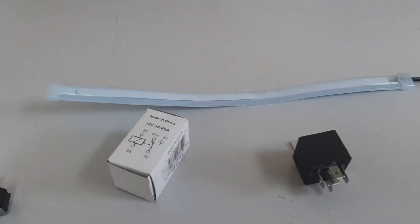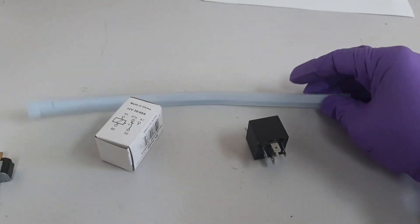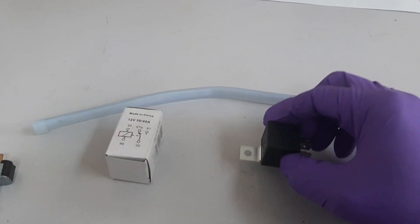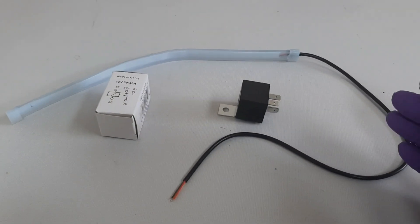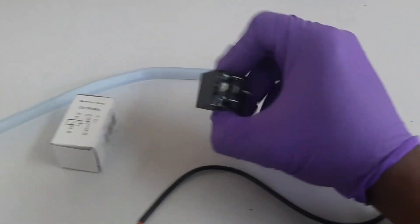Hi everyone, welcome to my channel. If you're new, please kindly subscribe. In this video, I'm going to show you how you can use an LED strip and a relay to make a daytime running light and a sequential turn signal for your headlight, if you have a car without an automated daytime running light.